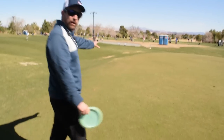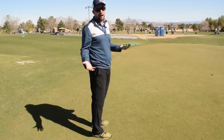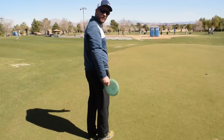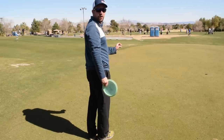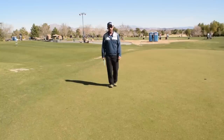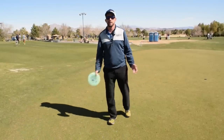As far as footwork — I use the world-famous Sexton Hop with all my forehands. At its simplest, it's a left foot step, then right foot, then hop onto the right again, and then go. If I was going to throw a middle-distance forehand, it's left, right, right, go.